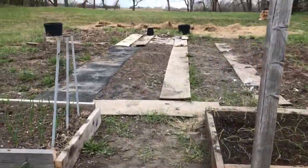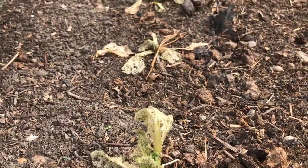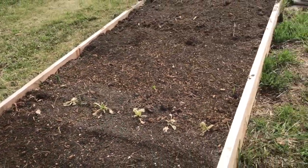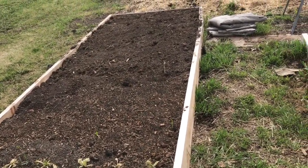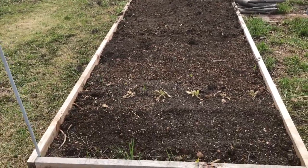I put cabbage out — flea beetles, just devastated. So we'll pull it out. This is the bed where the corn goes anyway. I will put down the mat and put the compost on top. We're still a month away from planting corn, but at least I can get it ready.